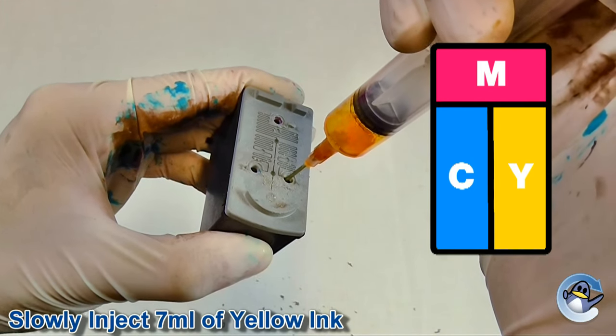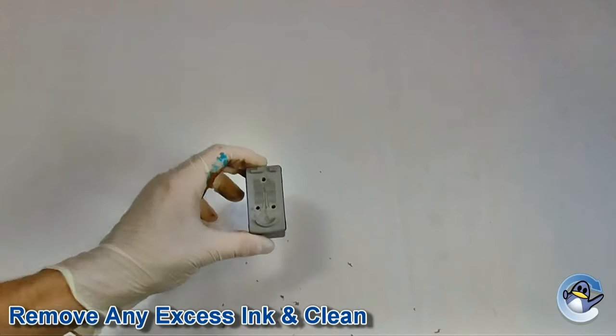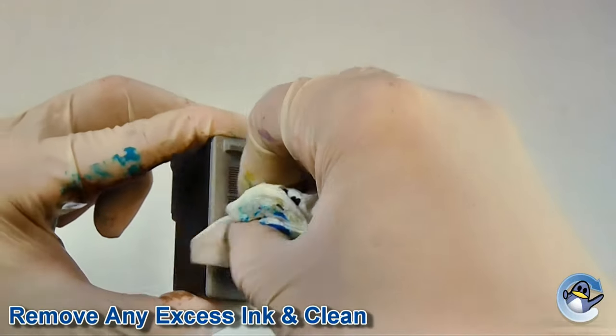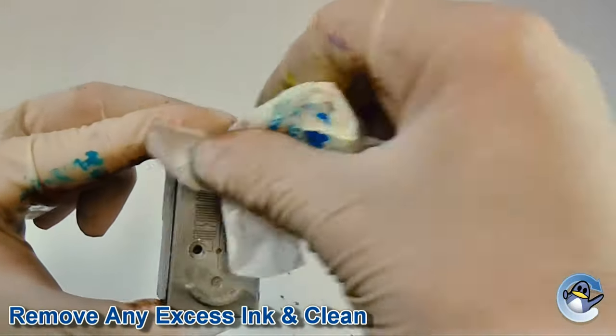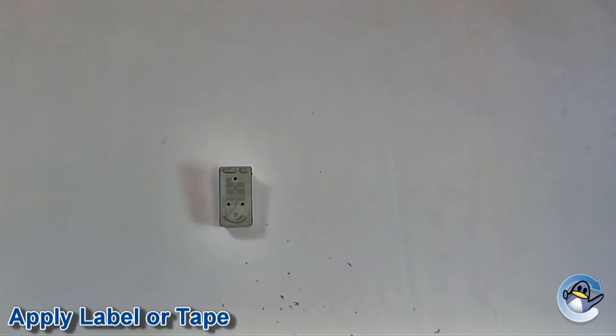We recommend injecting the amount of ink mentioned at the bottom of this video. If however there is still some ink in the cartridge, you may notice the ink start to overflow. If this happens, simply suck around one milliliter of ink from the top of the cartridge. Now wipe away any excess ink from the lid of the cartridge with some tissue paper.